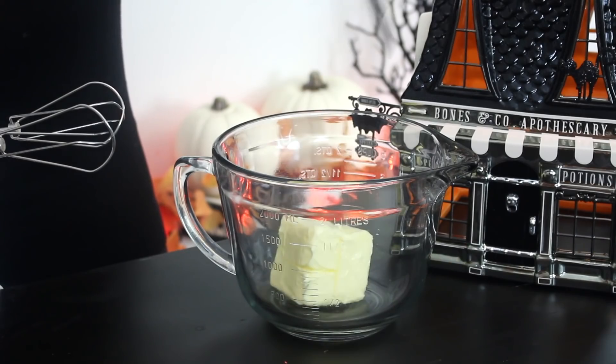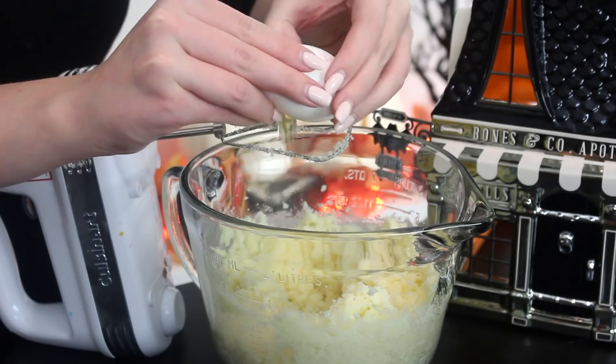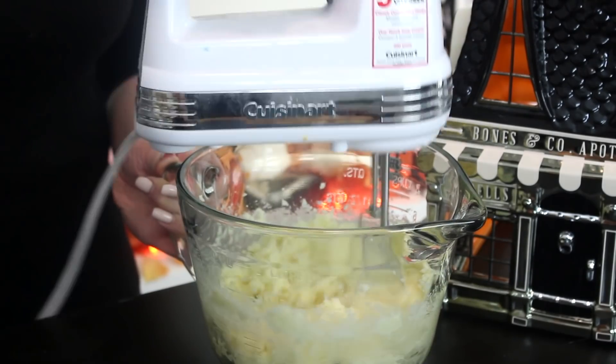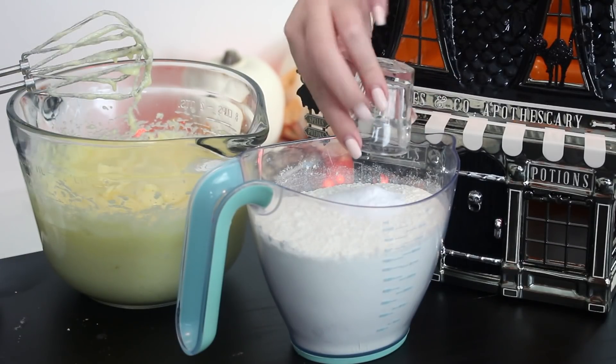To make the cake, beat the butter and sugar with an electric mixer until pale and fluffy. Add the vanilla extract and eggs one at a time, mixing with each addition. In a separate bowl, combine the flour, cocoa powder, salt, and baking soda and mix well.